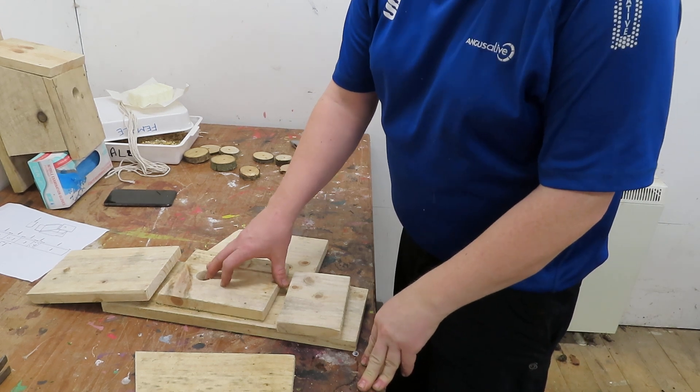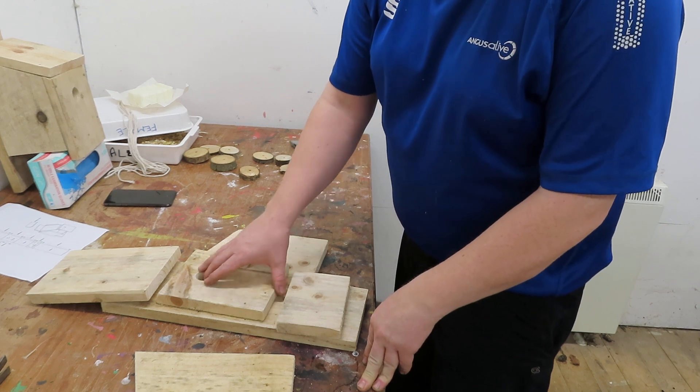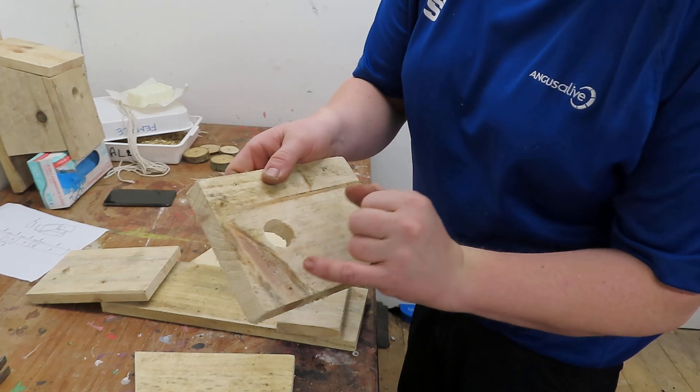Hi guys. So as you can see, things have moved on slightly. I have marked it out, cut it out, drilled the holes for the entrance. I've also drilled some holes for the nails.